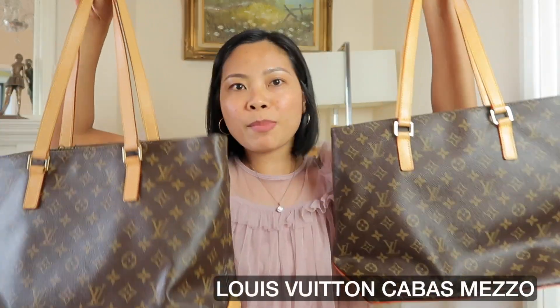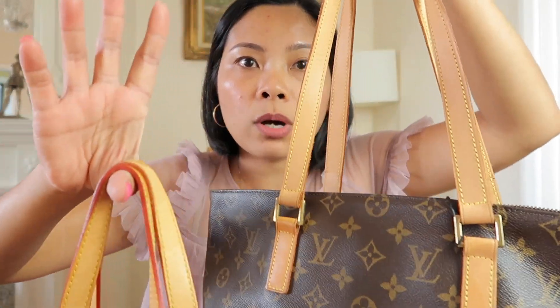Hello and welcome to Bag Chase. I have here two Cabas Mezzo bags, and guess what - I got sent a fake one. These are vintage bags and it looks like a mirrored one, like a one-to-one copy. This is bag number one and this is bag number two. From a quick look, which one do you think is the fake one - bag one or bag two? Let me know your answer in the comment section.